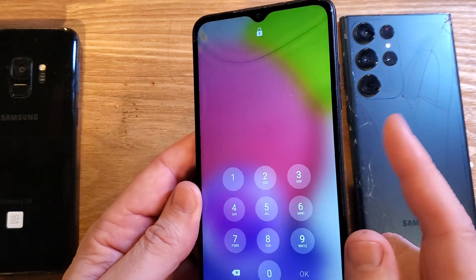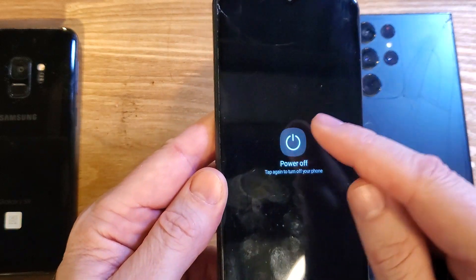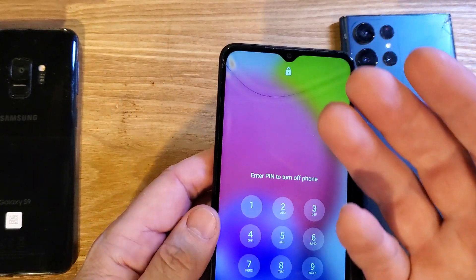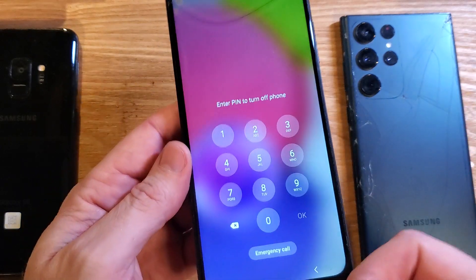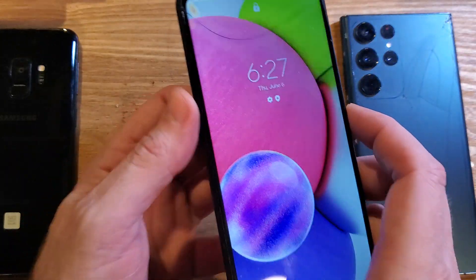You know you have to reset the device to erase the screen lock, but when you go to power it off, you hit power off — you need your PIN to turn off the phone. So you can either just let your phone die after a couple of days, let the battery run down, charge it back up but don't power it on, or we can do it this way — this is the easier way.